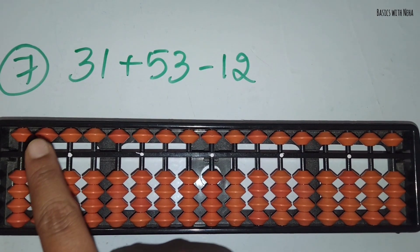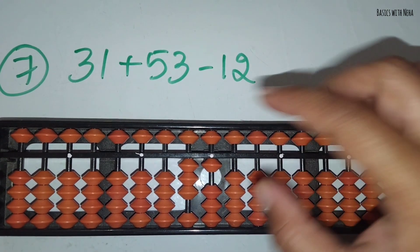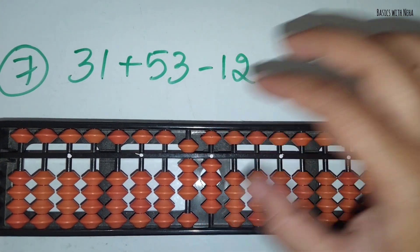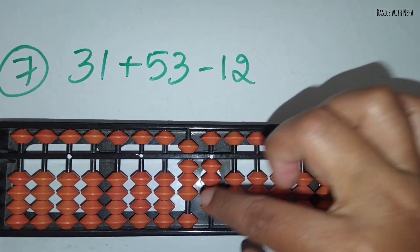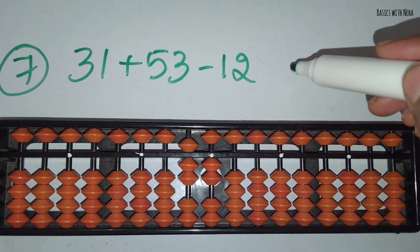The seventh sum: 31 plus 53 minus 12. First take 31. Now you should add 53. Add 5 in the 10's rod and add 3 in the 1's rod. Now you should minus 12. Minus 1 in the 10's rod and minus 2 in the 1's rod. The answer is 72.